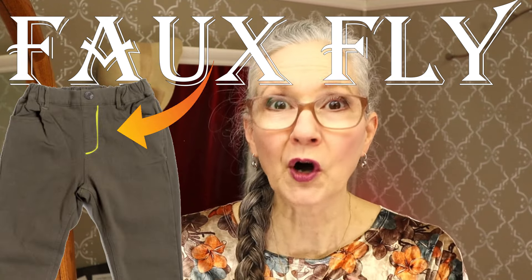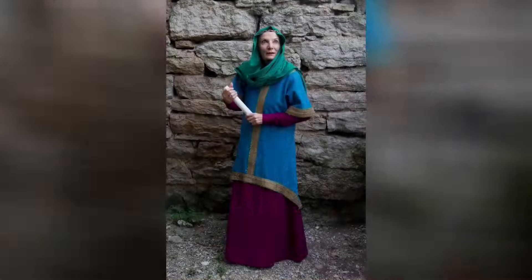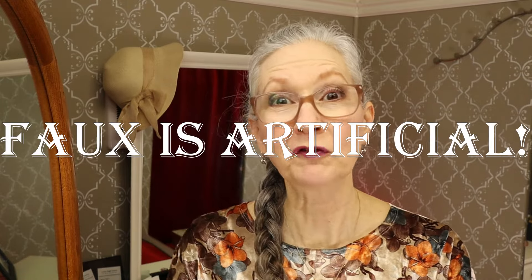Today's project is how to do a faux fly. I just want to make sure that we're all on the same page knowing that a faux fly is just that — it is fake. So make sure that you have a way to get those pants on, either through an elastic waistband or an invisible side or back zipper, because the faux fly is not a replacement for a zipper. Make sure your pants can get on. This is just for looks.